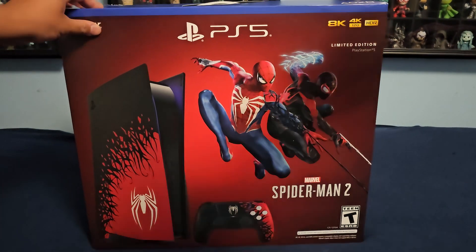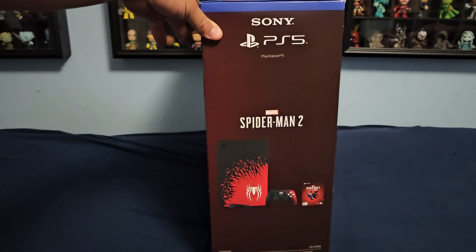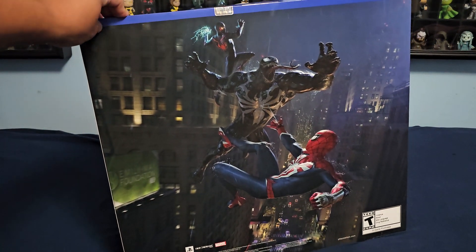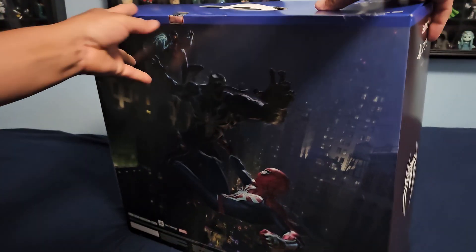Actually, let me show you the box. It's pretty heavy. So you get the game, the controller, and the console, which is really nice. In the back, it's a really nice illustration.